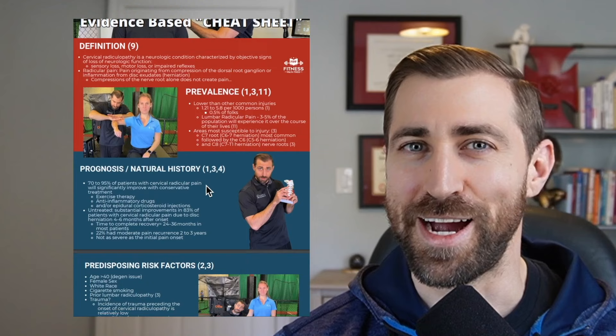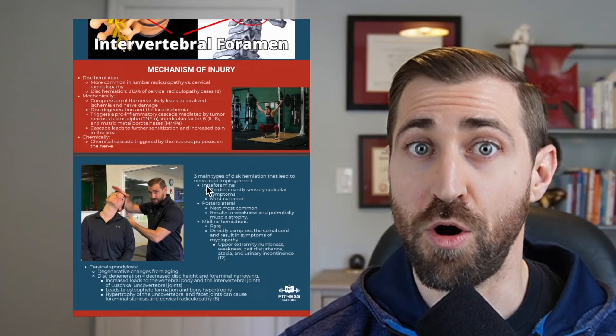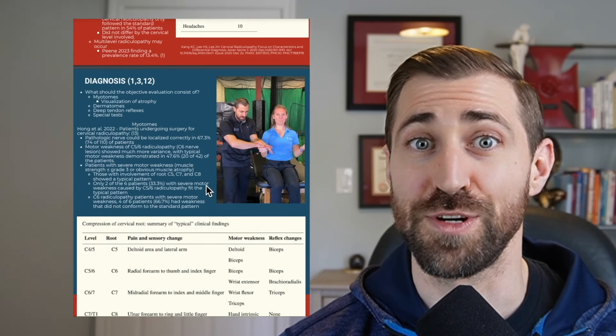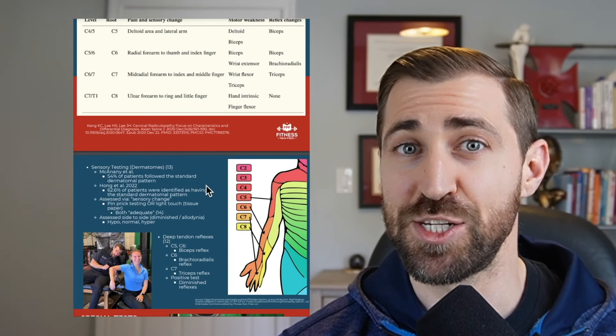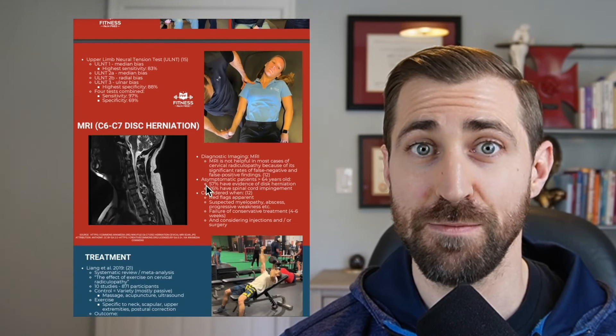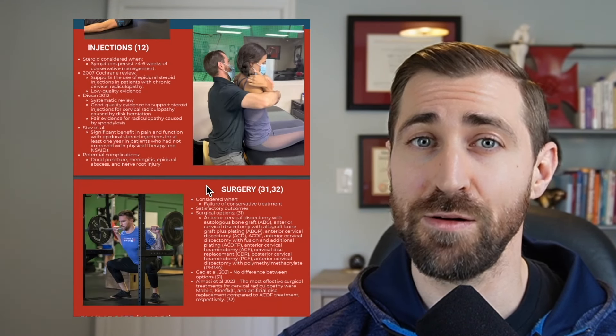I've got a free guide for you today — it's an evidence-based cheat sheet to cervical radiculopathy. We go over all the fundamental basics for diagnosis and treatment. It's an eight-page PDF, and I'll take you from a novice to an expert extremely quickly. I'm going to leave a link in the description so you can go ahead and download that right now.